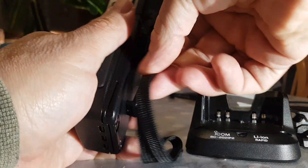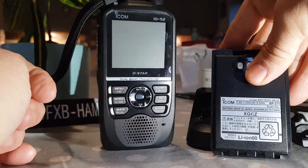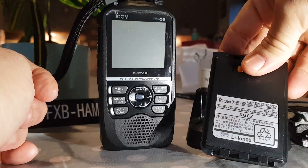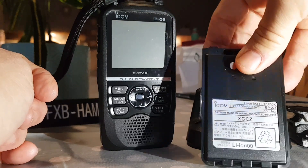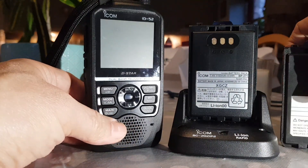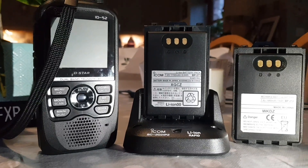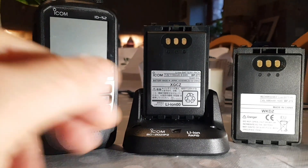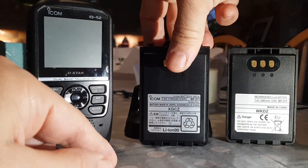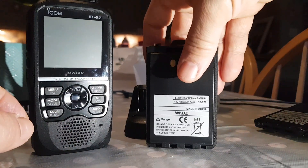Drop in the comments whether you think it's worth having. The 271 is cheaper to buy — this one is 1150mAh, so obviously it's not going to last as long as the 272. The 272 does stand on its own; I don't think the 271 would. The BP307, which is the much bigger battery, definitely would.